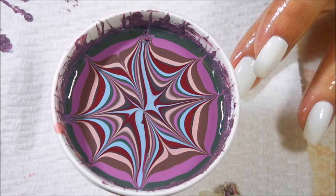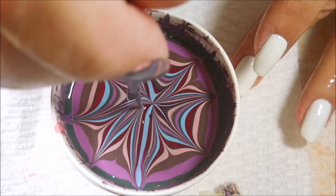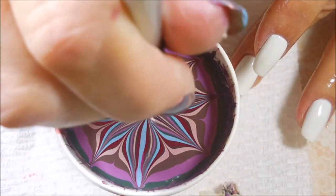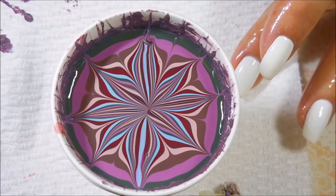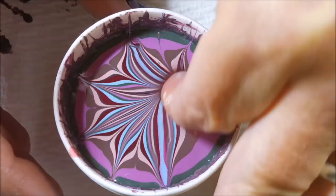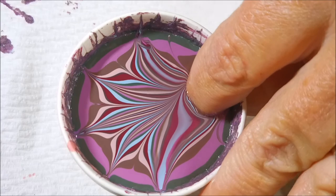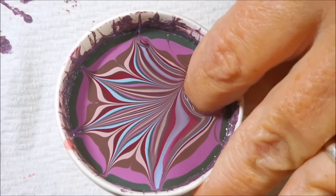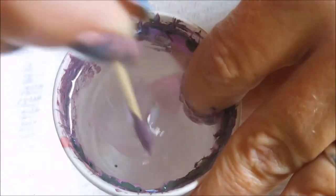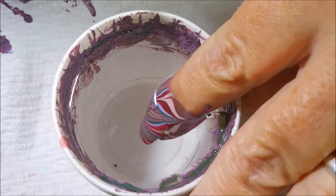I'm just going to blop, blop, blop making these designs in the water. This is so much fun for me. If I could water marble for every manicure, I swear I would do it in a heartbeat. I love to water marble. I think it's just the coolest effect ever on the nail. It is the reason why I'm into nail art. I saw Colette do it on My Simple Little Pleasures and vowed that I would not give up until I figured it out. It took me a while and sometimes I still have trouble, but it's still, hands down, my favorite technique.